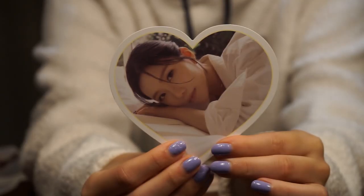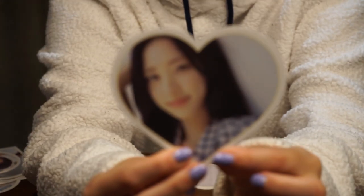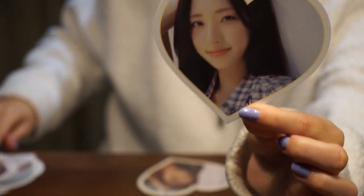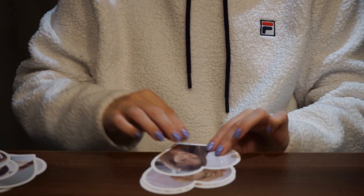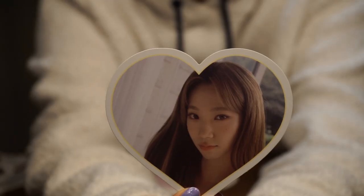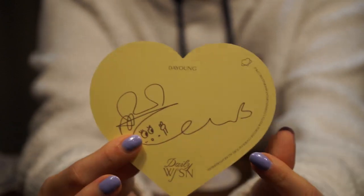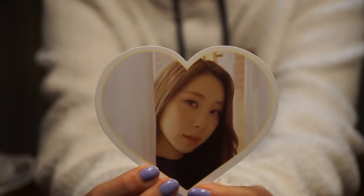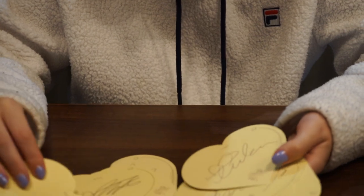Then we have Daewon, then we have Enzo. So you got a thick pen on Enzo's in comparison to Daewon's. Then we have Yoram, then Dayoung, and lastly Yonjong. Enzo's pen was really thick — she's got the pressure, look at the difference.